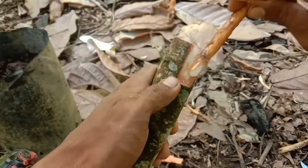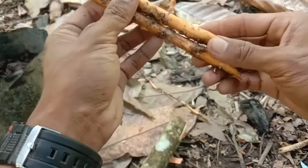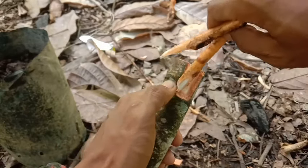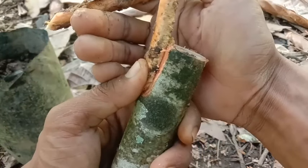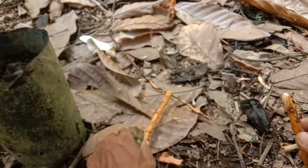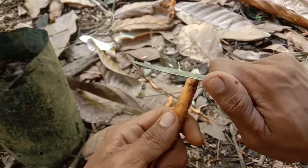Langsung saja kita tempelkan akarnya. Kita ukur dulu panjangnya, biar sama panjang akarnya. Insyaallah dengan cara ini lebih mudah untuk berhasilnya. Ini akan menempel — kalau sayatannya bagus maka akan menempel dengan sempurna seperti ini. Kita sayat lagi, masih agak melengkung.